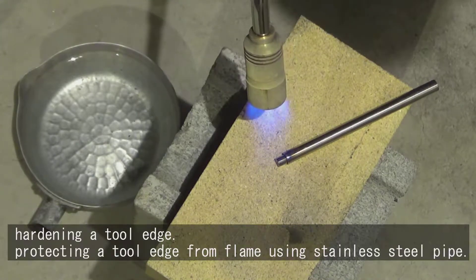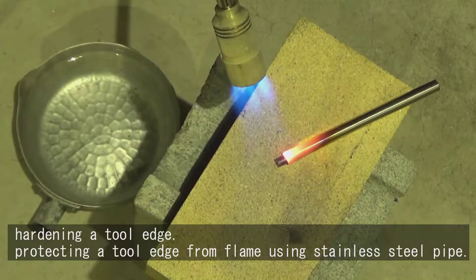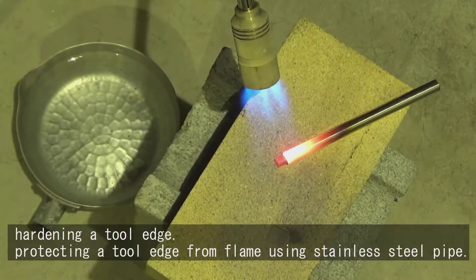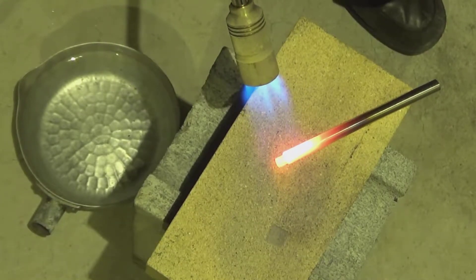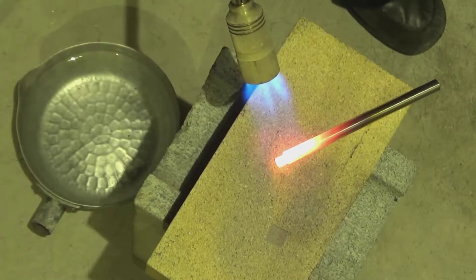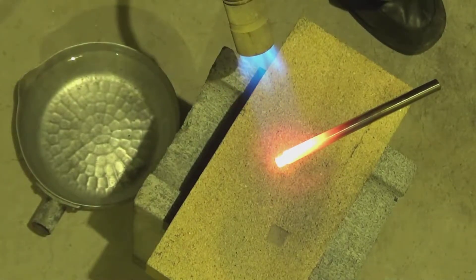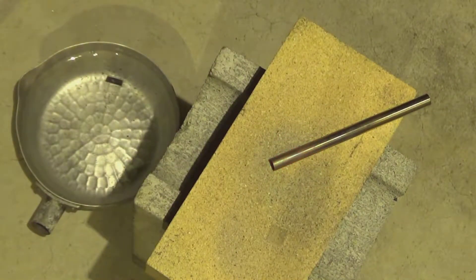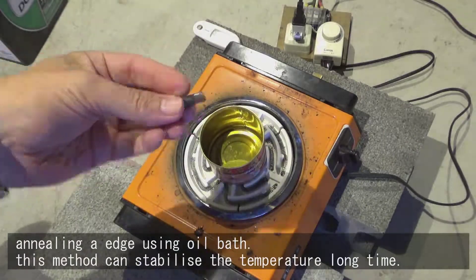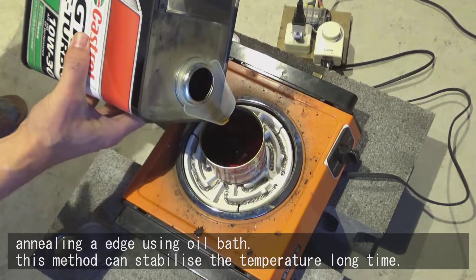Hardening the tool edge, protecting it from flame using a stainless steel pipe. Annealing the edge using an oil bath. This method can stabilize the temperature for a long time.